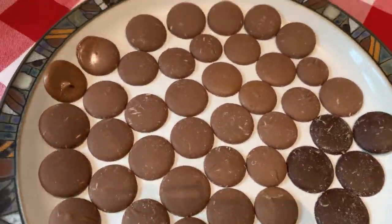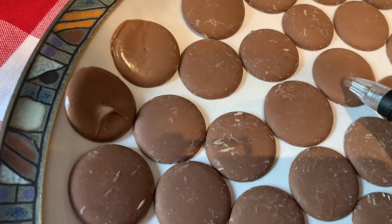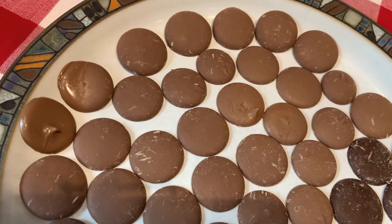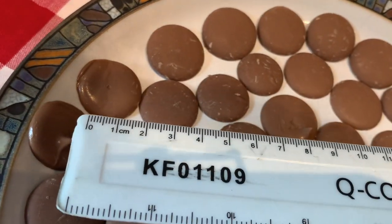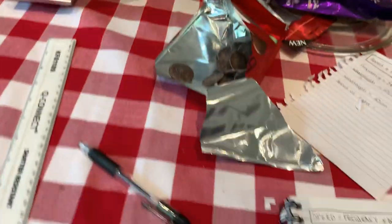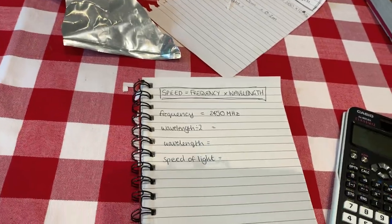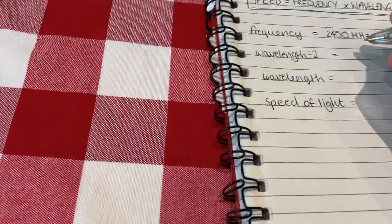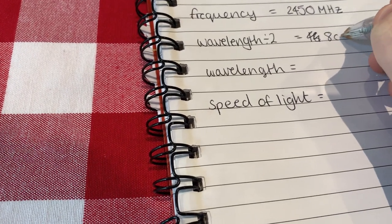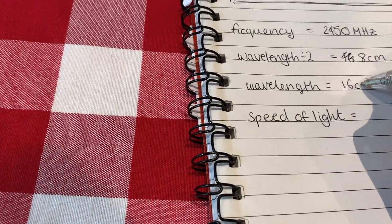You can definitely see this is definitely melted here, and over here it's definitely starting to melt. So here is our hotspot and here is our hotspot. We're going to take our ruler and measure the distance between the two — and that's roughly about eight centimeters here. Remember: the difference between the two hotspots is equal to the wavelength divided by two. So we write down eight centimeters, and to get our wavelength we times that by two — so we have 16 centimeters.